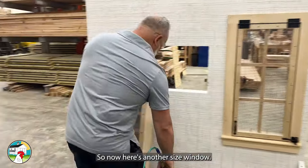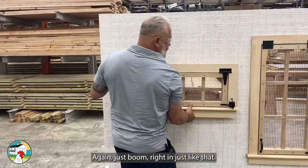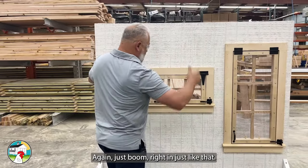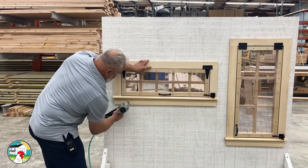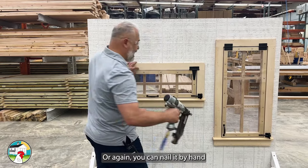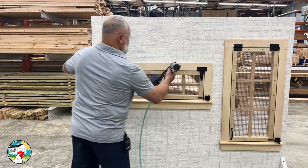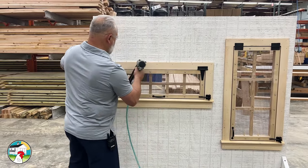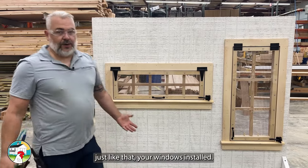Let's do it one more time. Here's another size window — this is our transom window that we use a lot on our Carolina Coops. Again, just boom, right in just like that. Take your nail gun. Or again, you can nail it by hand. Just like that, your window is installed.